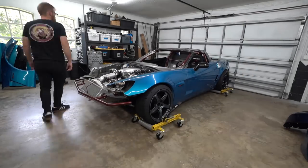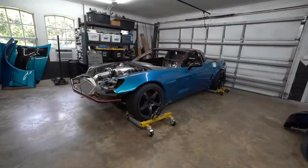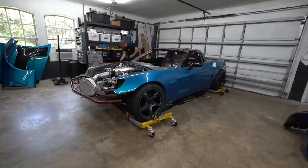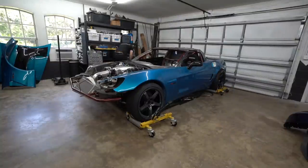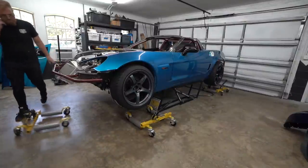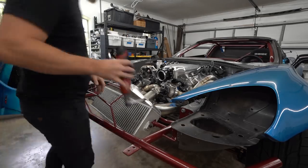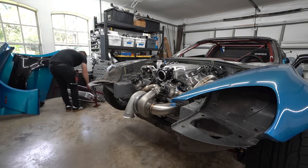Before starting on the turbo mount, we needed to set the car back up after moving everything around for shop work. I wanted to get the car perfectly centered in the garage before taking it off the dollies and putting it on the quick jacks. We have limited room, so positioning is a little tricky. We got it lifted up and ripped the front end off — it makes everything way easier to access, and the turbo is already placed by the exhaust so we just need to build a mount.